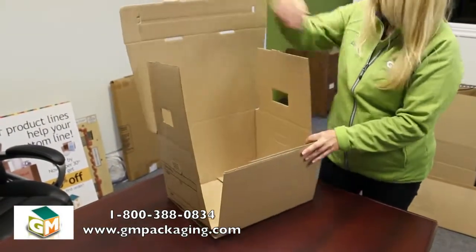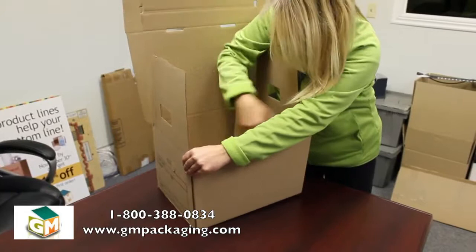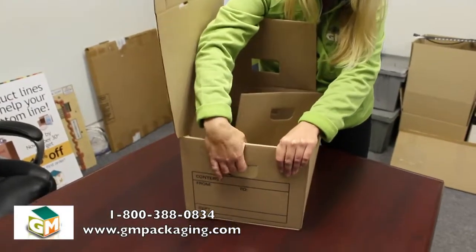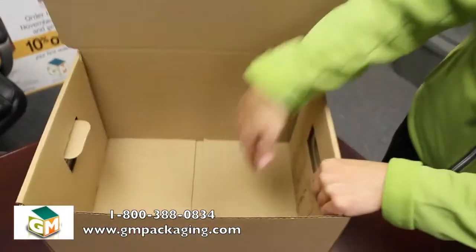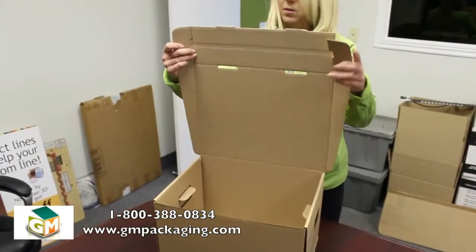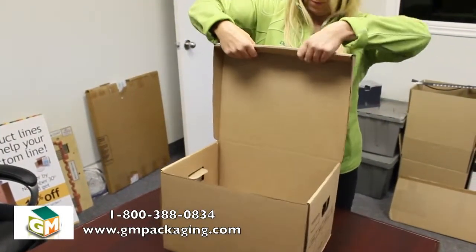Once you have it here, you're just going to take these flaps and open it up inside, then just throw these down. This right here will lock it in, and you just do that on both sides. Locked in. Now you just pull it down here and hold under.